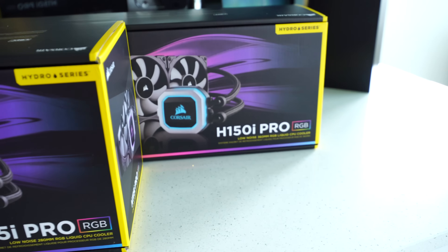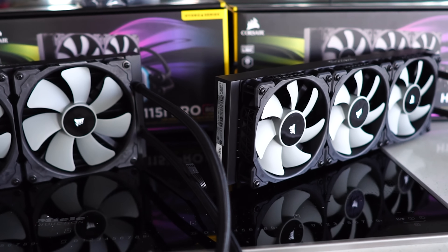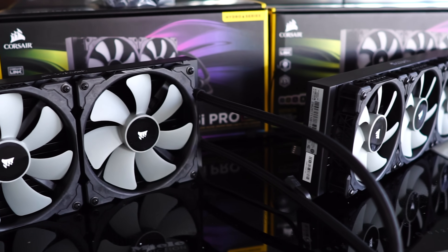Two great coolers coming with some pretty aggressive pricing, especially for what you're getting with the Maglev fans. Anyway guys, that's about it for today. If you enjoyed this video, be sure to hit that like button and let me know in the comment section below what you think of the RGB and the magnetic levitating fans. Is this a cooler that you could use in one of your builds? I'll probably be using one of these in the near future, especially that 360 mil rad and those three ML fans — they're really whisper quiet. I'll catch you guys in another tech video very soon.